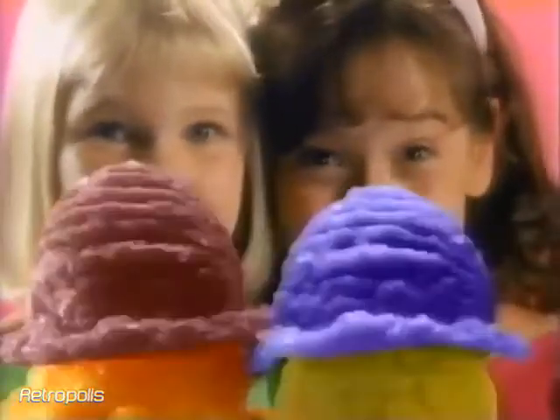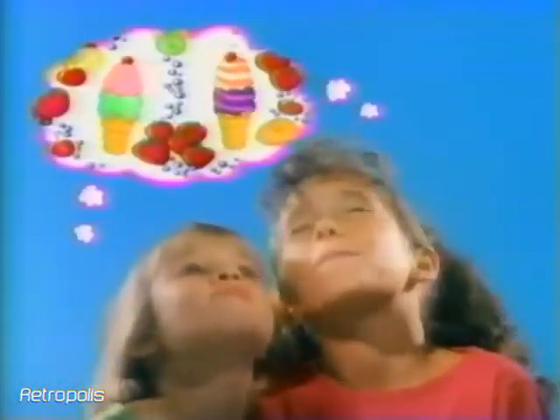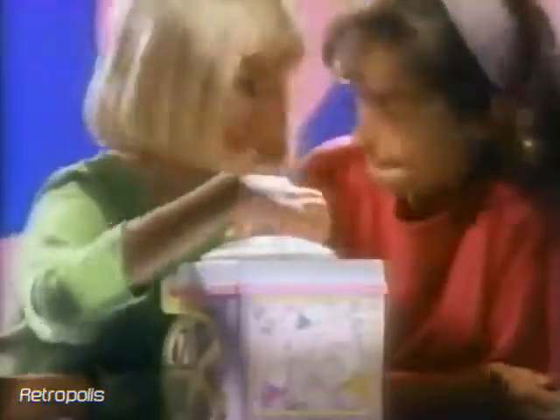We're majorly into the ice cream, so we're totally into the Barbie Ice Cream Maker. The Barbie Ice Cream Maker makes real ice cream. Start with the pour, add the fruit of your dreams. Crank it up, what do you know? Real ice cream.